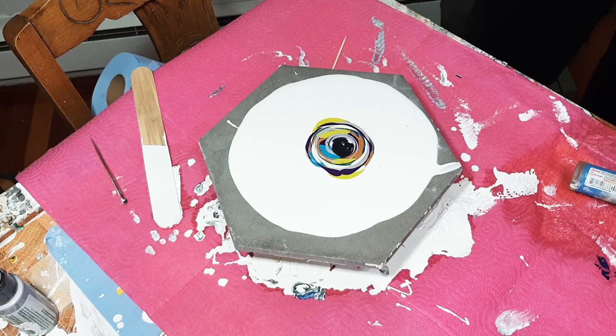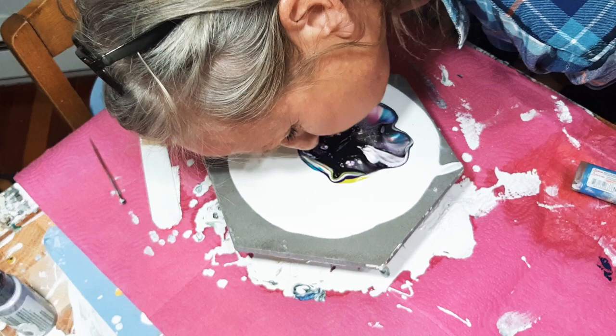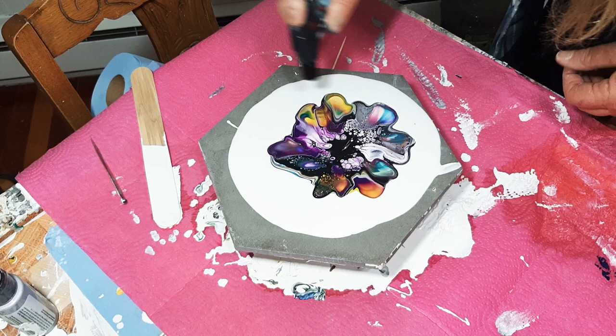Okay guys, here we go. Mind my head, tie my hair, blow it out. We'll give it a second, let our center pop back up. Maybe give it a quick little burst of fire here — that would help things along.